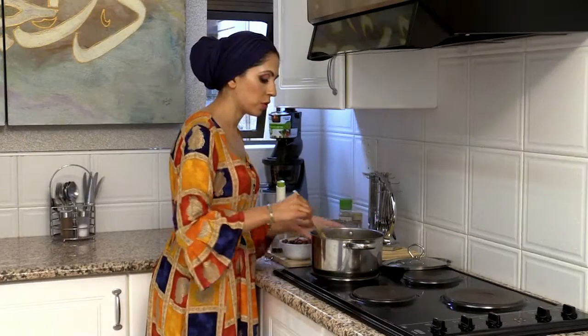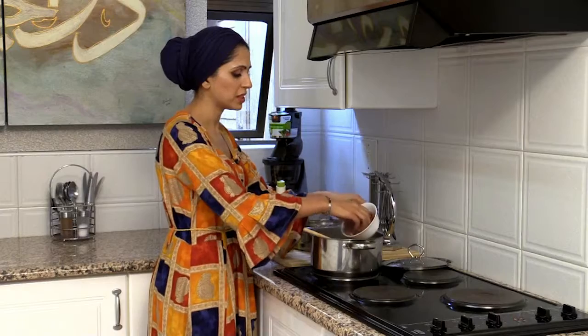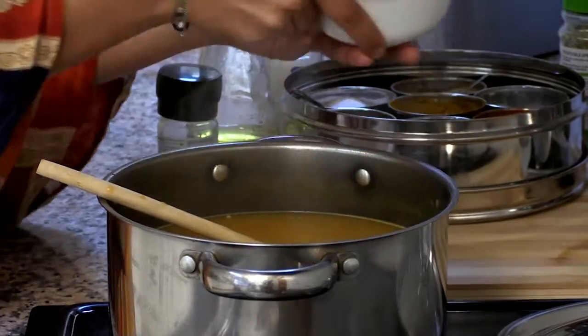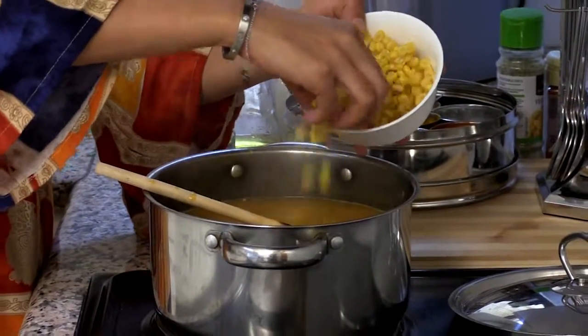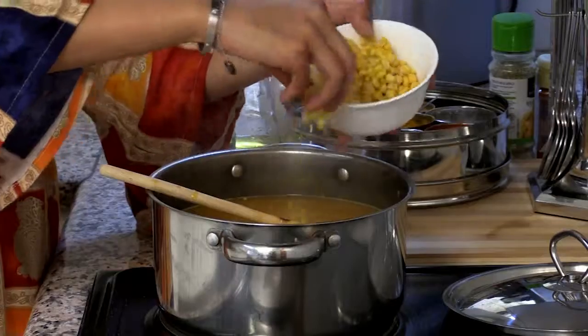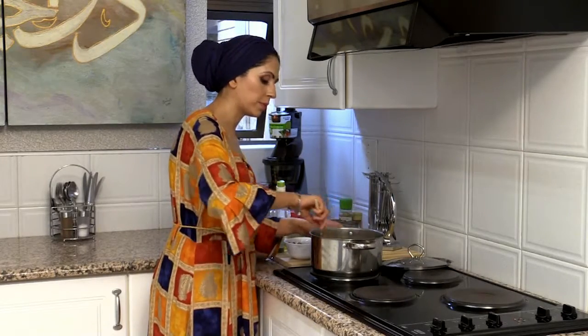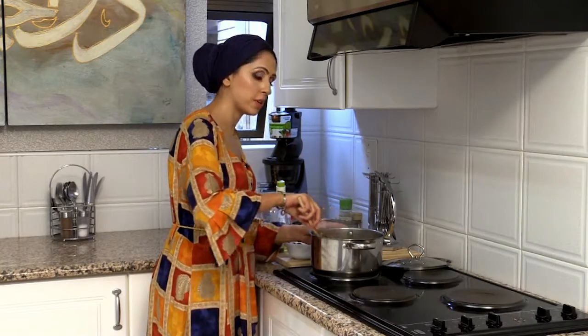The soup is back on the stove for a few minutes. I'm going to add in some borlotti beans — it's entirely up to you how many you want, I'm going to put in about half — and some sweet corn. You're just going to wait until this comes back up to a boil, which takes literally a few minutes, and then it's ready to serve.